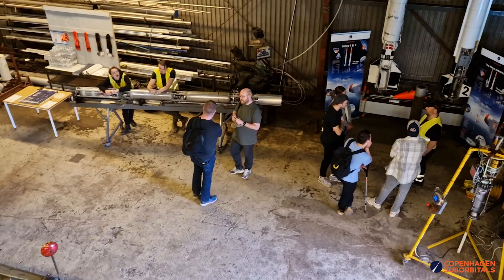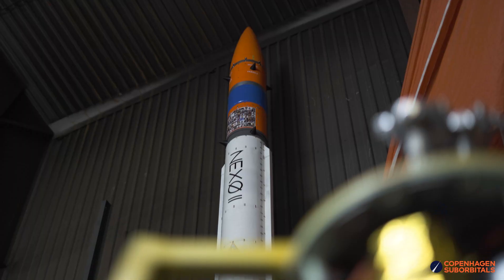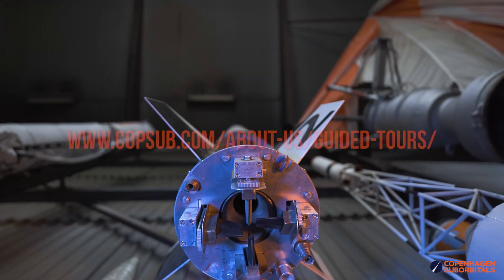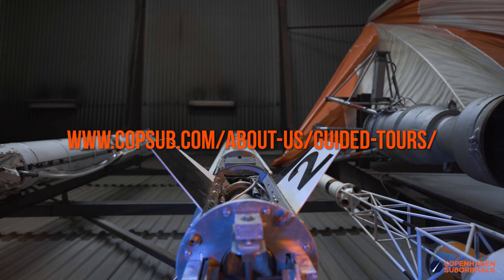If you want to see any of this hardware coming together in person, touch some flown rockets, or try our space capsules out for size, come visit us. We run public tours every weekend, so just check our website for availability and book your visit.